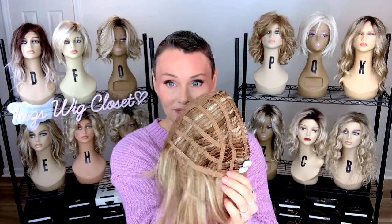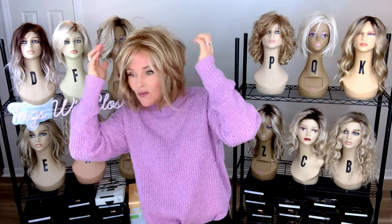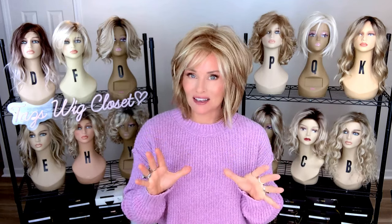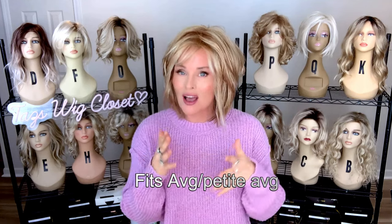There's an extended nape along with the pull strap type adjusters. Typical legacy Rene of Paris fits me very well with a 21 and a quarter inch circumference. The cap fits me very nicely. I feel like this is very much average, but might be more suitable for a petite average or petite than a large or average large.